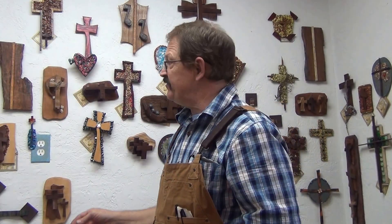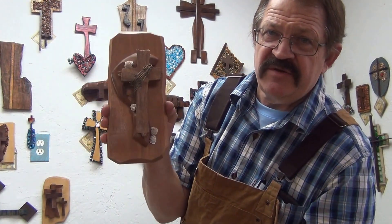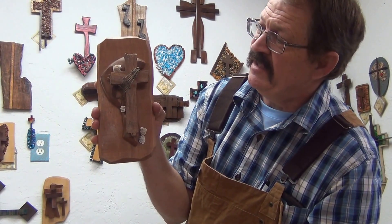Hi brothers and sisters, Kim Samples out in the video studio. I've got a cross here — this is one of the Fisherman of Men Collection crosses.